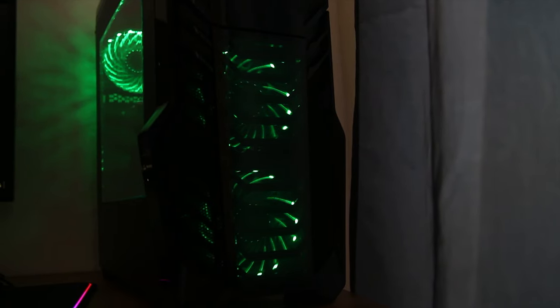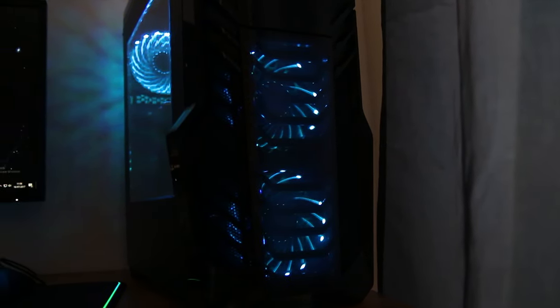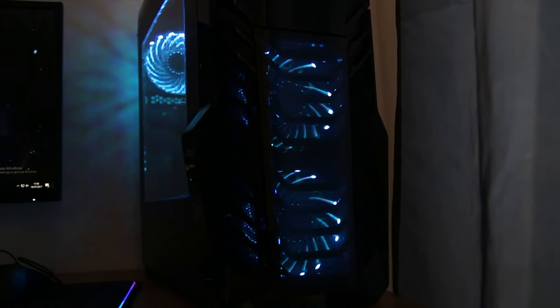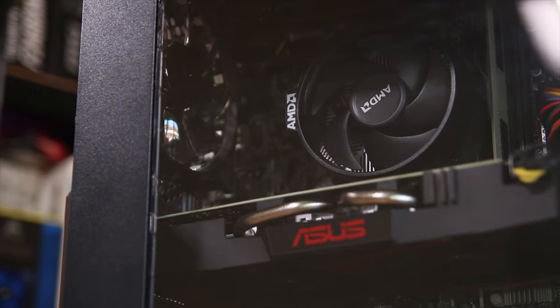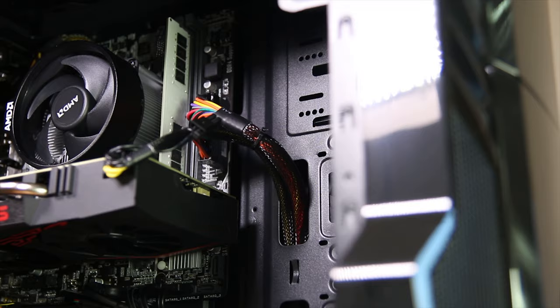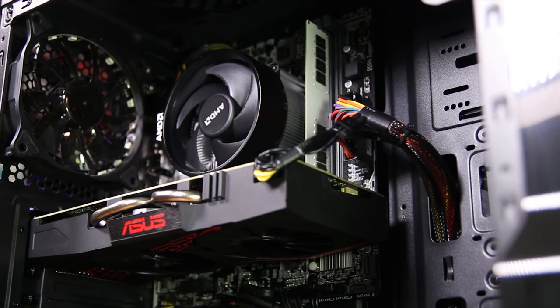Just below that you have two 120mm RGB fans. You do get a controller included if you don't want to switch the settings and just have them on a single colour, but by default they're just cycling around and it does look pretty cool. Removing the windowed side panel you can take a look inside the case, and you will note that it is an M-ATX motherboard, which does mean there is quite a lot of space inside, and overall the actual build is pretty good.